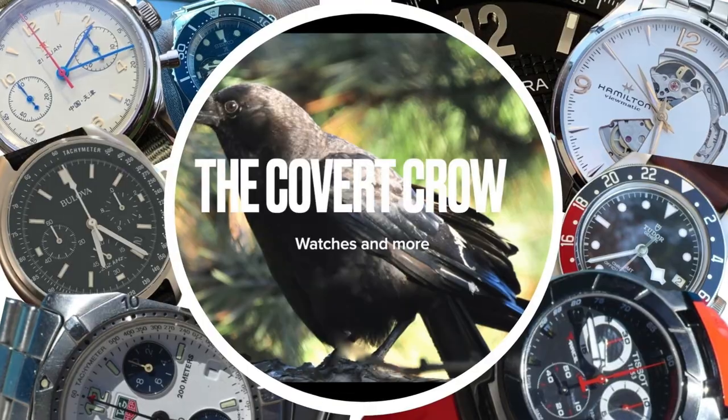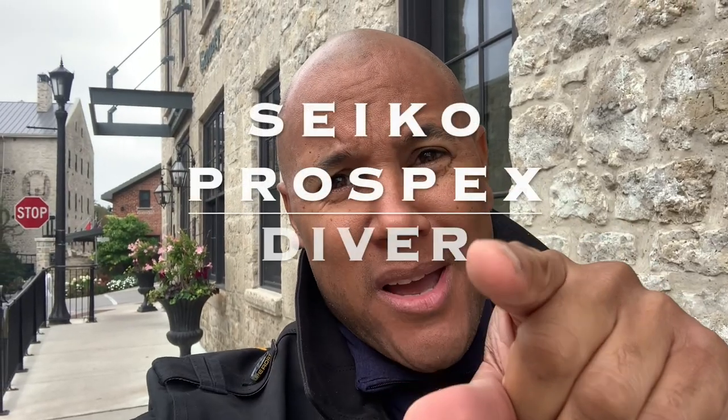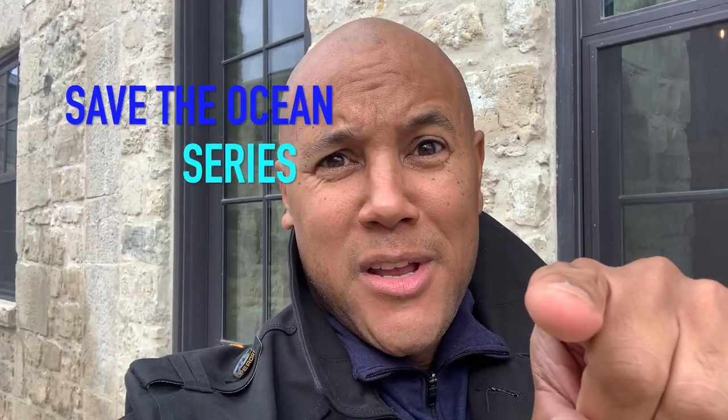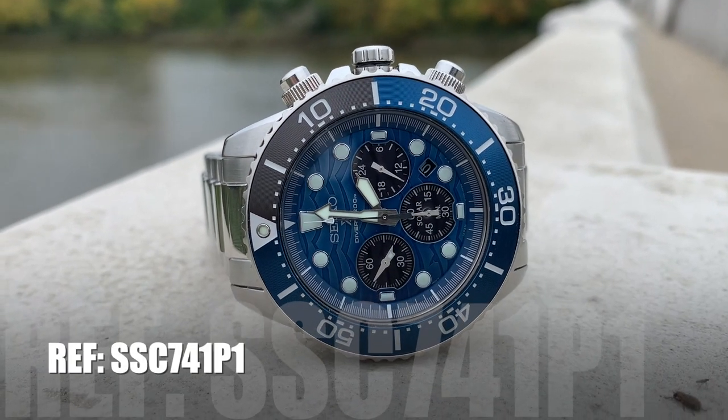Hey guys, it's the Covert Crow, welcome back to the channel. We have a special treat — it's time for the review of the Seiko Prospex Diver. We're going to dive deep into the SSC741P1, the Save the Ocean series for the Seiko Prospex Diver.